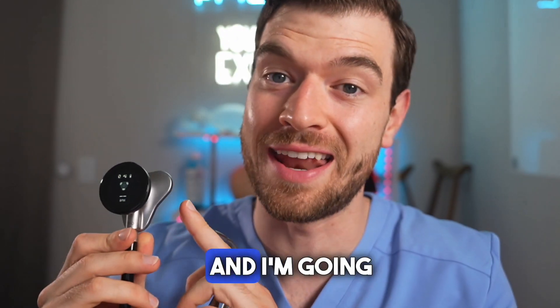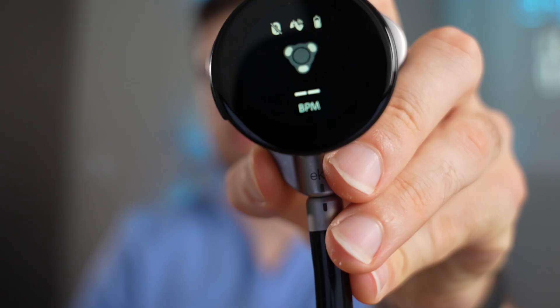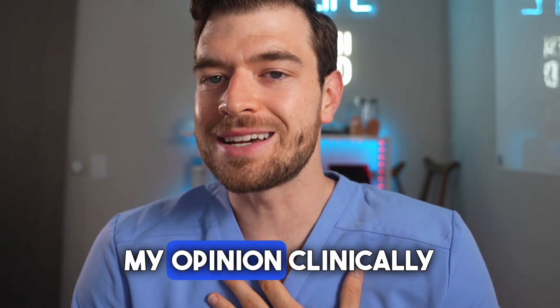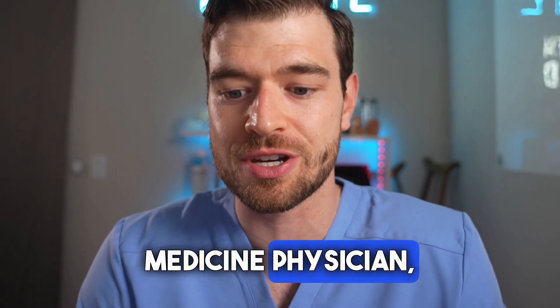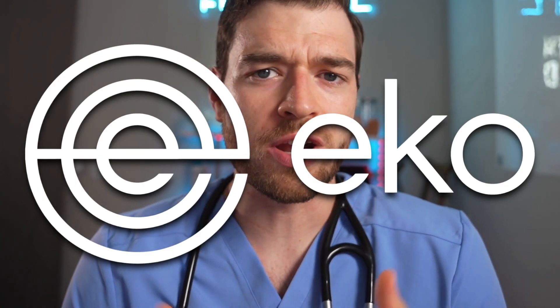This is the Echo Core 500, and I'm going to show you how it's every bit as futuristic as it looks. You've probably never seen an actual stethoscope with a screen on it, and I hadn't either until a few weeks ago. Today I'm going to get into everything from the good, the bad, the price point, my opinion clinically as an emergency medicine physician, and what this device can actually do for you. A big thank you to Echo Health — the link will be down below — but first let's get into this product.